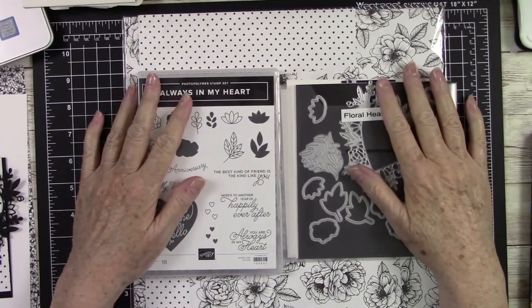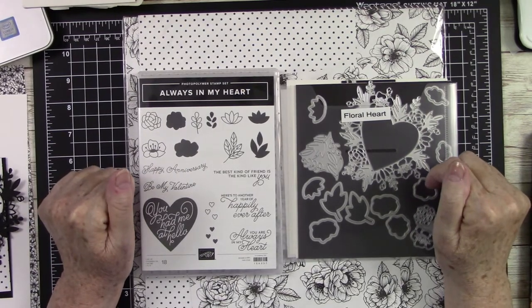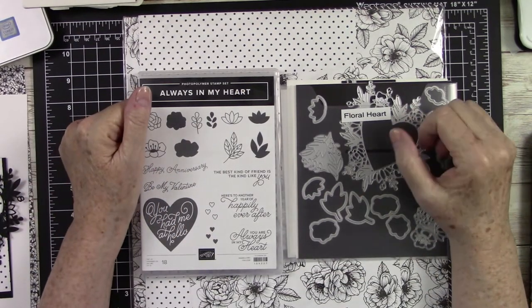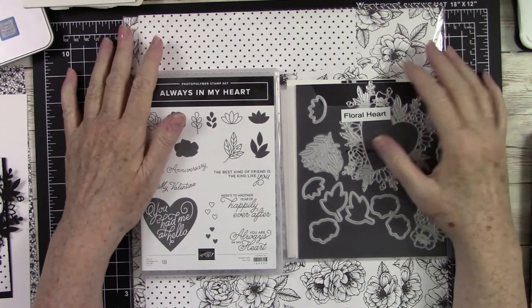Hello, all my crafty friends. This is Kathy Champion. You're back with me in my craft room here on my YouTube channel, and I just want to take the time to welcome you in. Thank you so much for tuning in with me today.